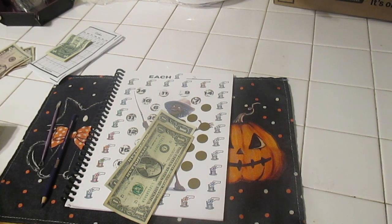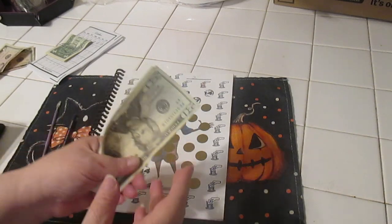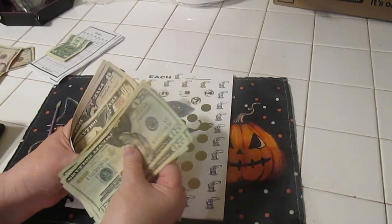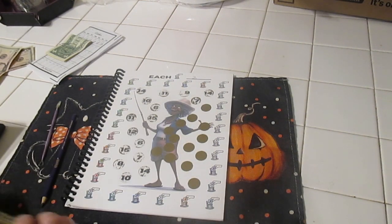Let me grab our money. We have so far — twenty, forty, sixty, eighty, one hundred, twenty, forty, sixty, eighty, ninety, two-oh-five, ten, eleven, twelve — two hundred and twelve dollars in our Road to Retirement book. Doing pretty good!